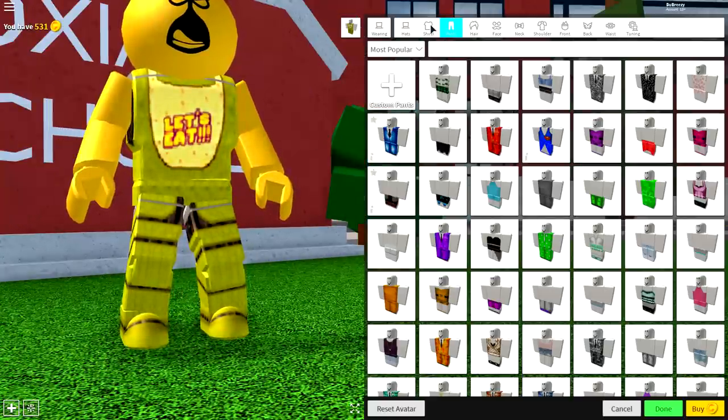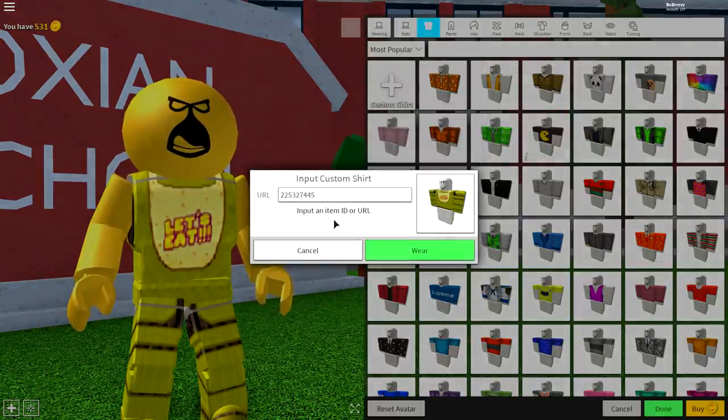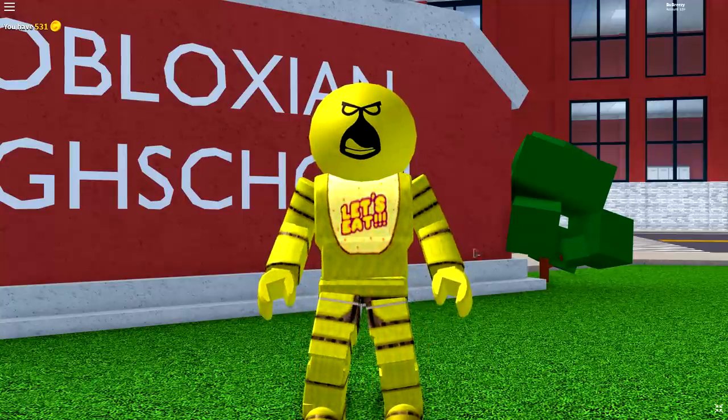Put on a shirt as well. Come to shirts, click custom shirts, and then input the following code — this is different than the one we just did, so make sure you put in the different code which is this one right here — and then press wear, and it will give you this amazing t-shirt to match. You should now be looking just like this right now.